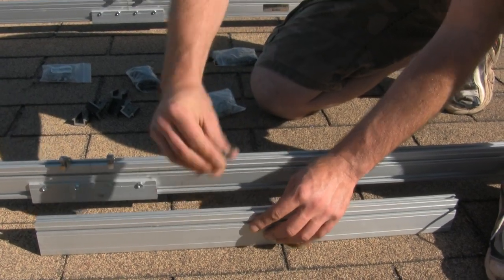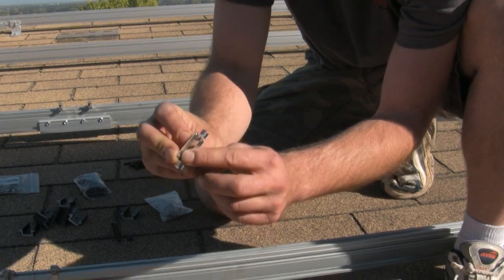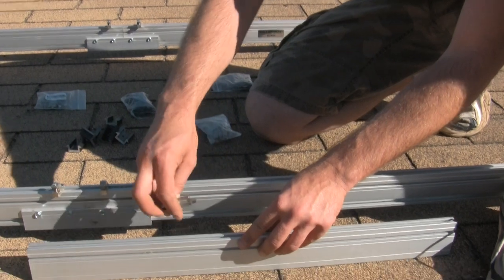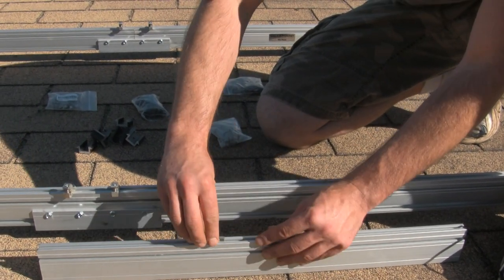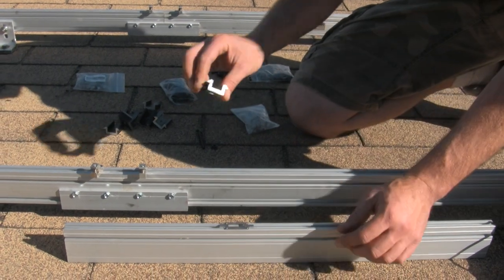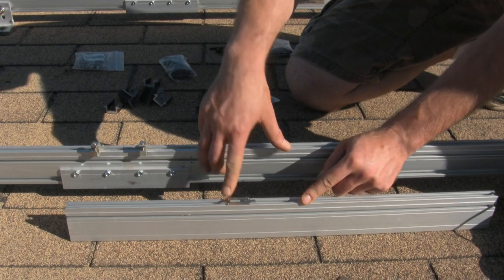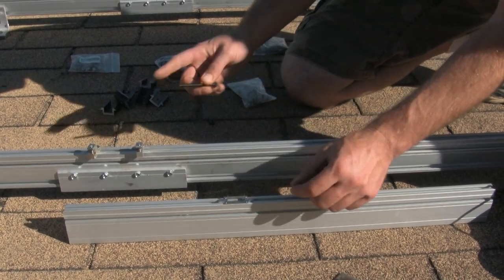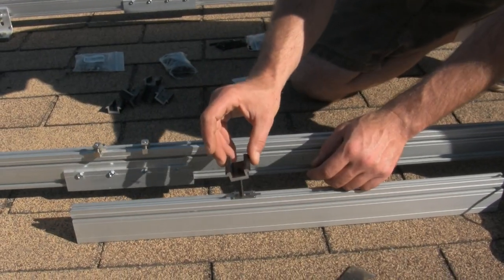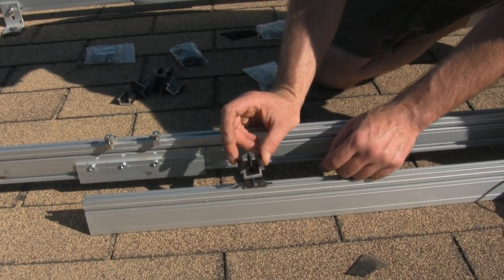The WEEB sits down in the rail, and you can see the little tabs on it. When you tighten it down, it breaks through the anodized coating of the aluminum, which gives you an effective ground bond. Your panel goes up against this little ear, and of course you have to have your T-bolt in there, then the whole thing sandwiches together and nuts down.